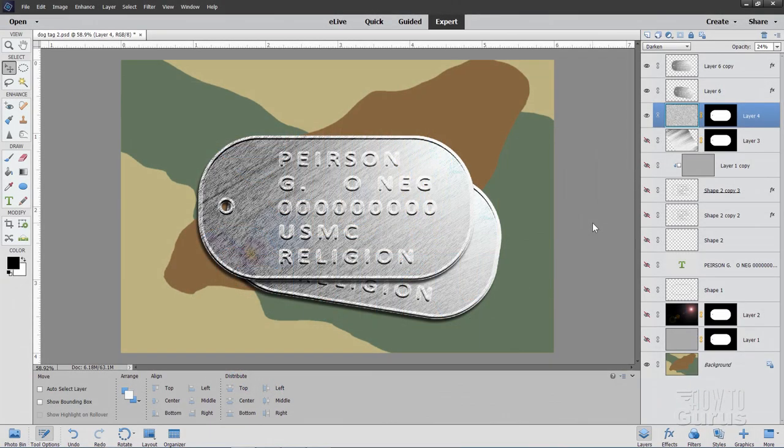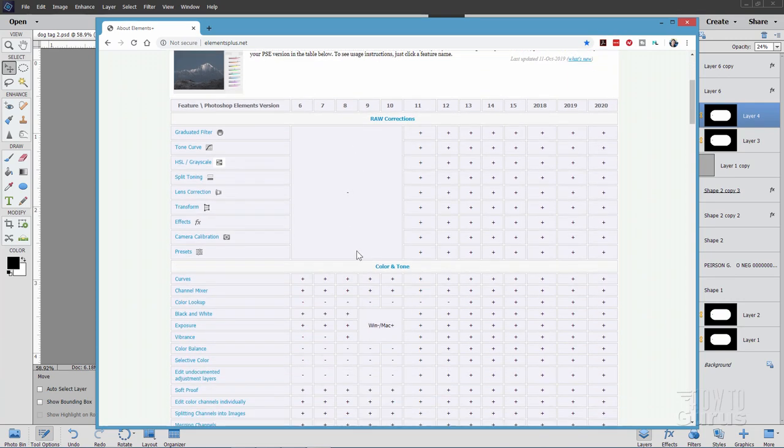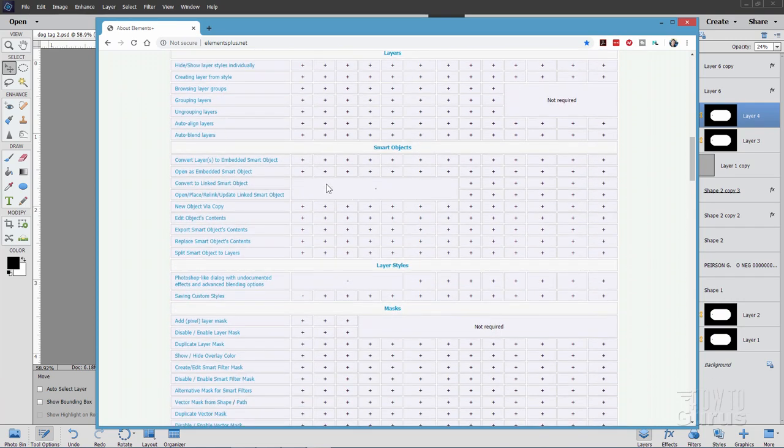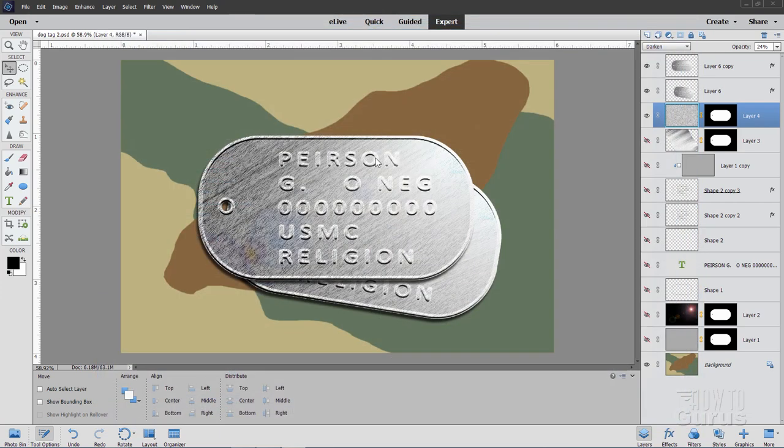This dog tag graphic uses the Elements Plus plug-in to help us get the text just right. You'll find this at elementsplus.net. It's a very inexpensive plug-in — it costs about $12. You need to get a new version for each version of Photoshop that you use, but it's a cheap plug-in and does just an amazing amount of stuff. You can see all of the different things you can do with this Elements Plus plug-in.